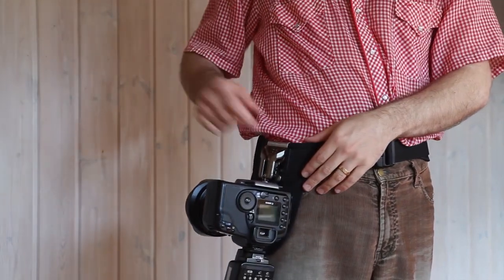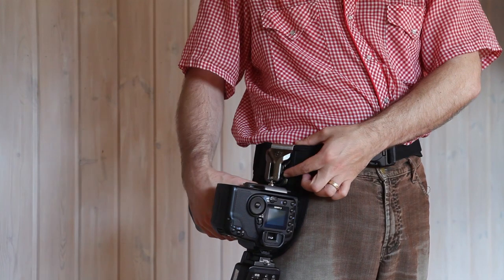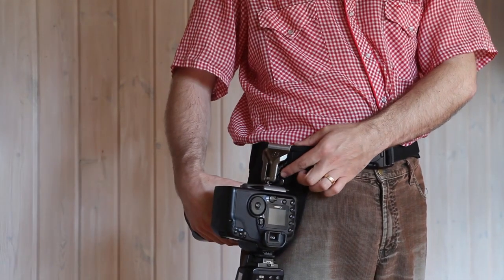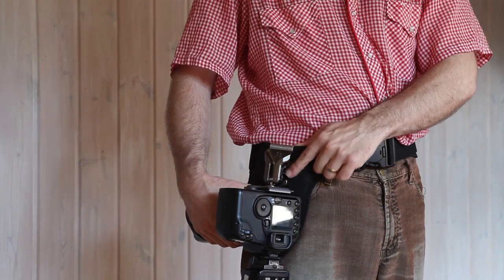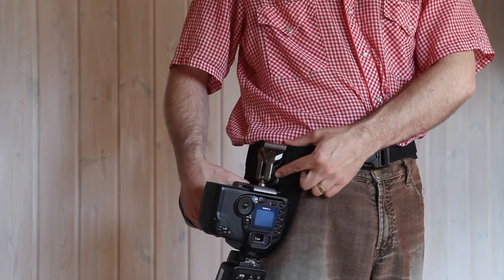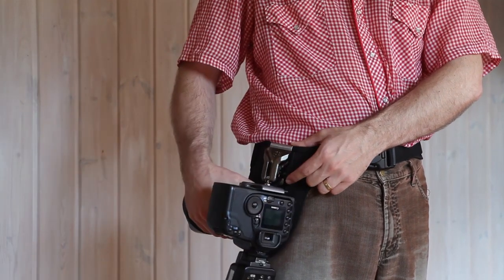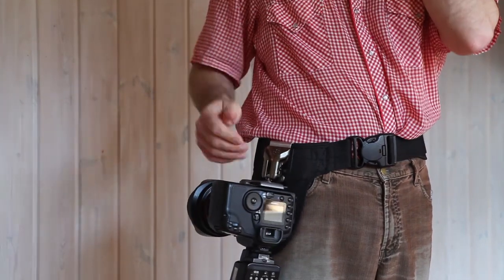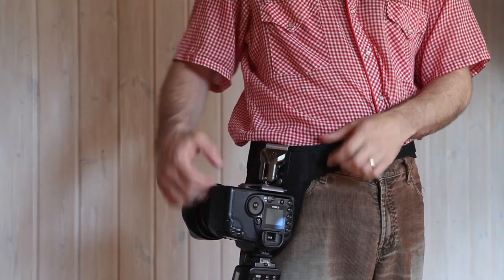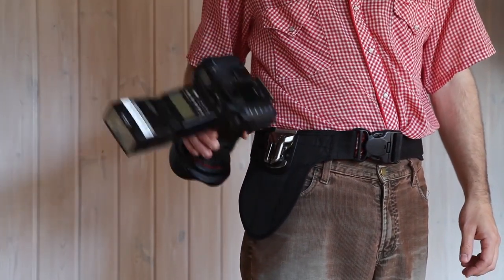Using the holster, there is a little latch here. When your camera is in the holster and the latch is engaged, you can't bring it up. To unlock it, you just push it up halfway and then you can slide your camera out. And putting it in, you just slide it down — you don't have to unlock anything. You can also put it in disengaged mode and then you can just slide it in and out without any locks.